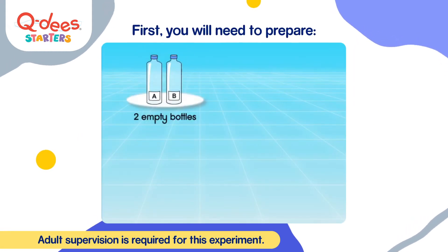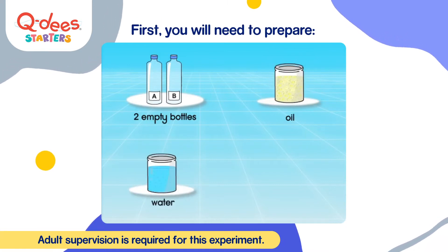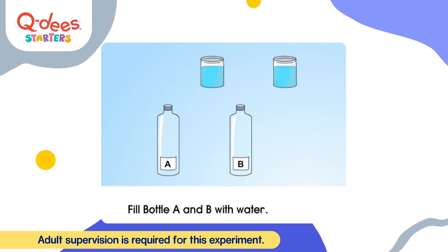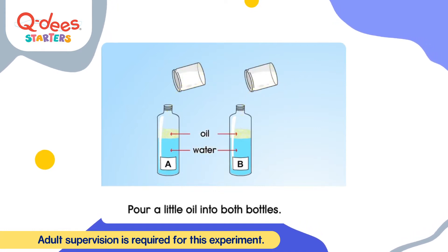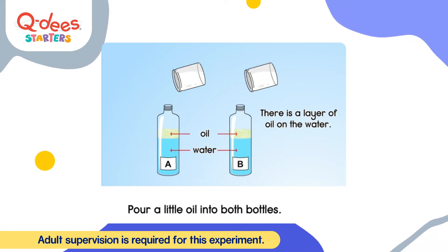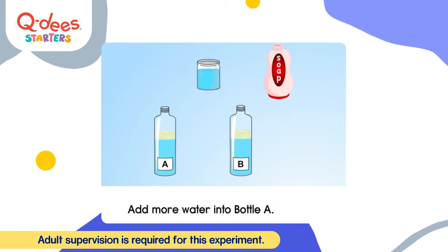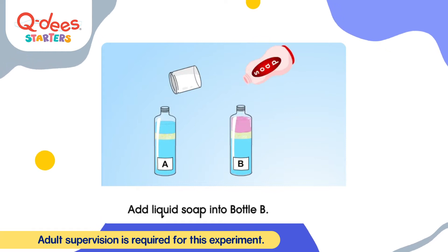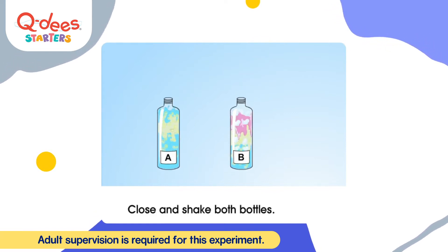Materials: two empty bottles, oil, water, and liquid soap. Fill bottle A and B with water, then pour a little oil into both bottles. There is a layer of oil on the water — oil and water do not mix. Add more water into bottle A, and add liquid soap into bottle B. Close and shake both bottles.